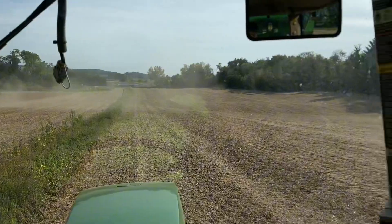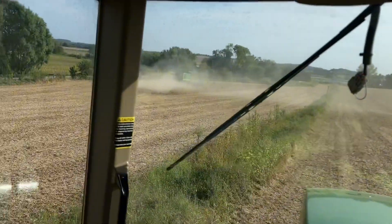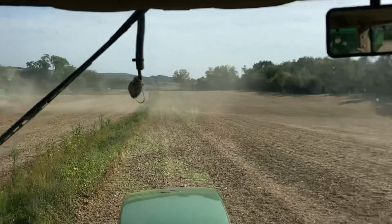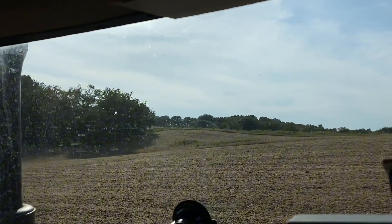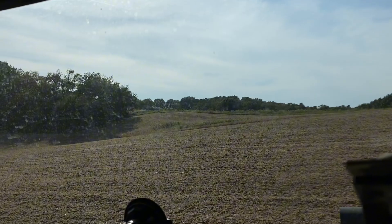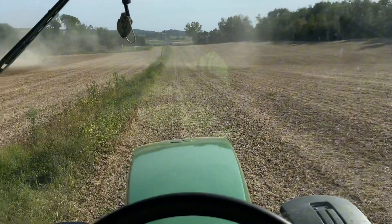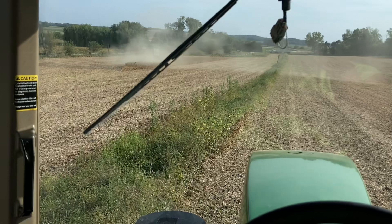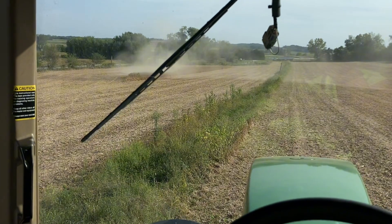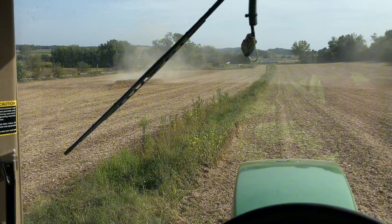We're working on getting this field done — there's a little weedy patch up there, a couple more passes down here, and then there's another about 20-25 acres over that hill, and another 15 or so acres in back of this farm. Hopefully we can get everything up front done tonight, but it's not a guarantee.